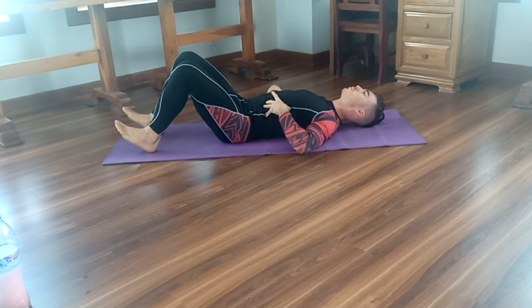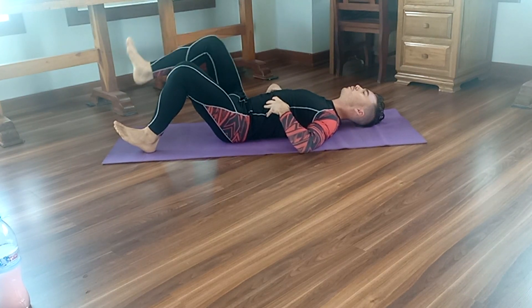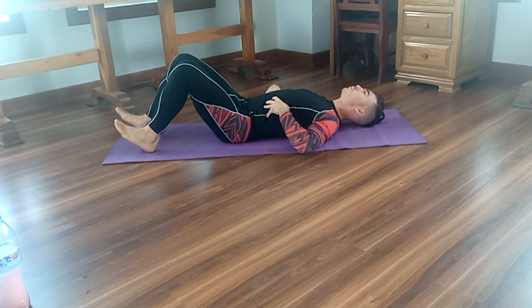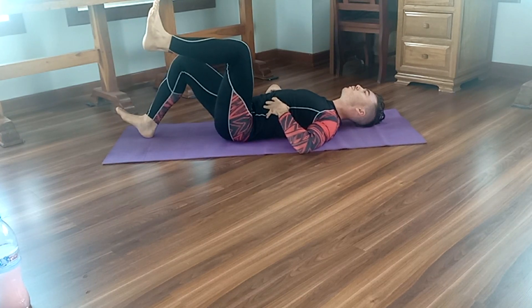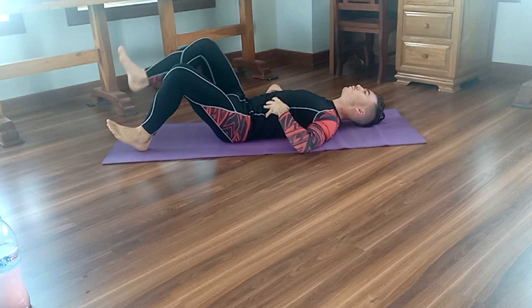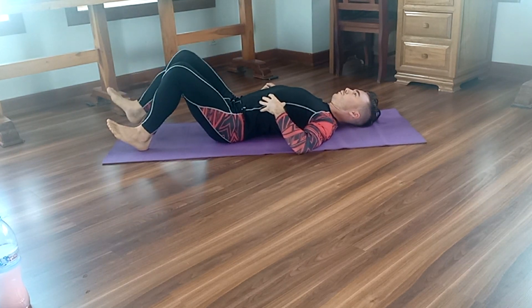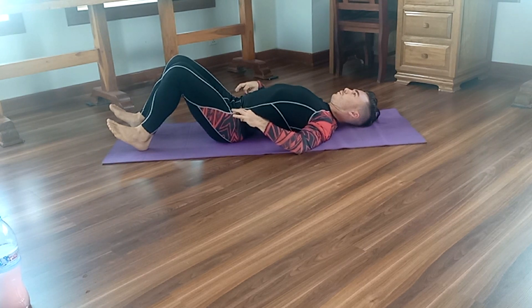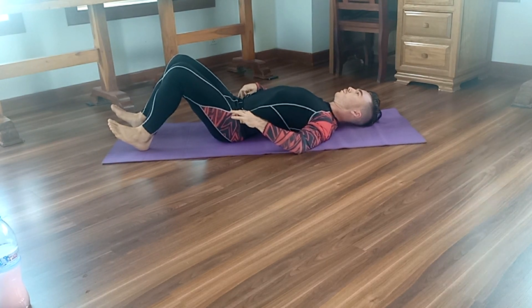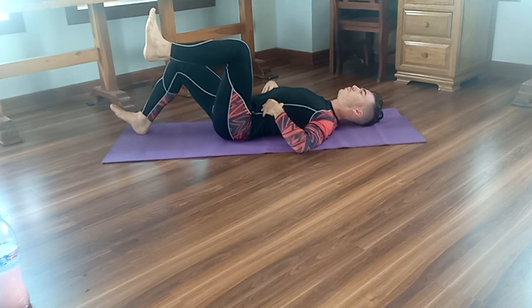The idea is that the entire movement is guided by tension in the core. It's important to have a small amount of tension that keeps your lower back in the same position — I'll show you what I mean by that. We don't want the lower back to come off the floor and create more space. We are asking the abdominal muscles to protect the lower back's position.